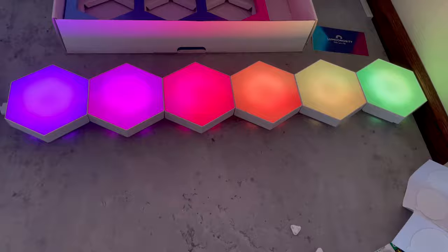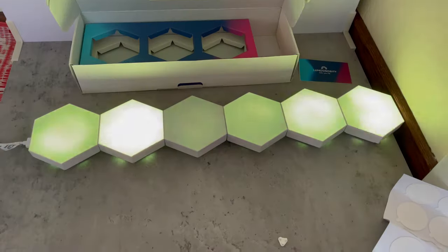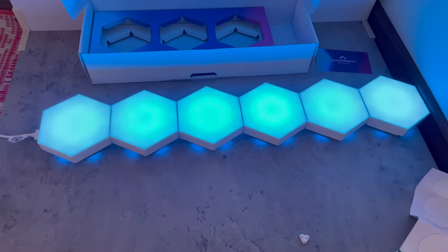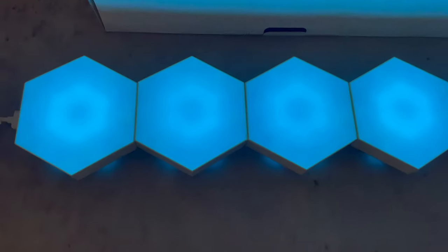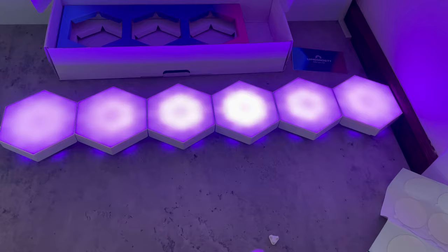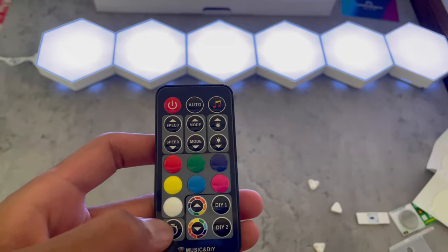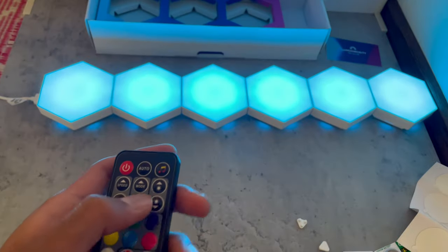They feature 60 scenes which you can easily use to transform your space to match your mood or activities. There are different color modes — green, blue, red — seven different colors in total. You guys can see how each one looks. You can also set timers.